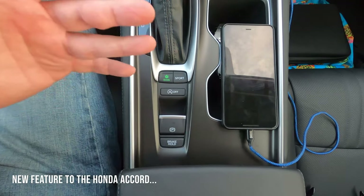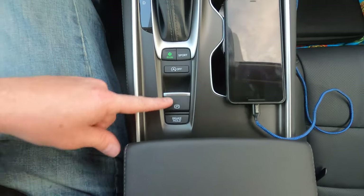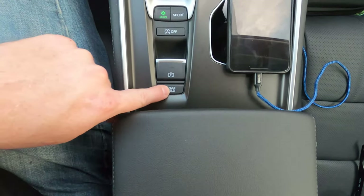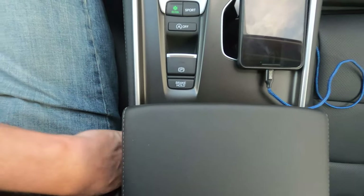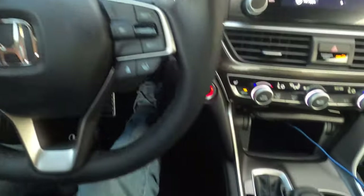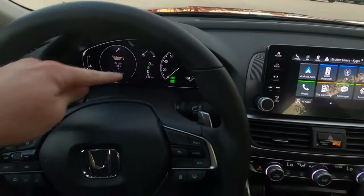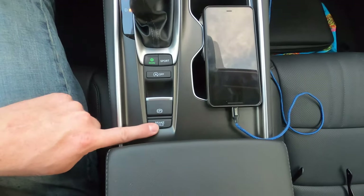Below that is the idle start-stop button, which you can turn off but must press every time. When enabled, it shuts off the engine at a stop light while keeping electronics and AC on to save fuel. Next is the electronic parking brake: push down on the brake and lift up to set it. The brake hold button, with your seatbelt on and car in drive, holds the car stationary without your foot on the brake — great for stop-and-go traffic or drive-through lines. Touch the gas and it releases automatically.